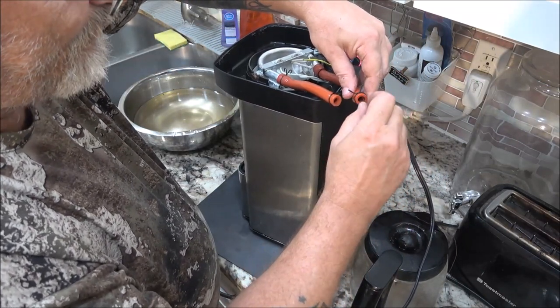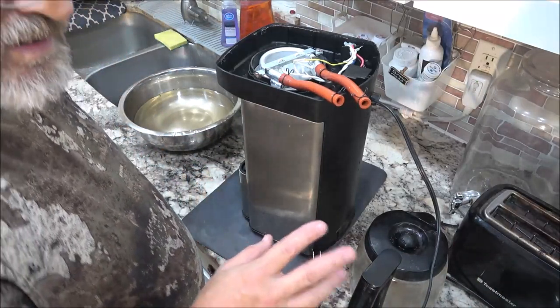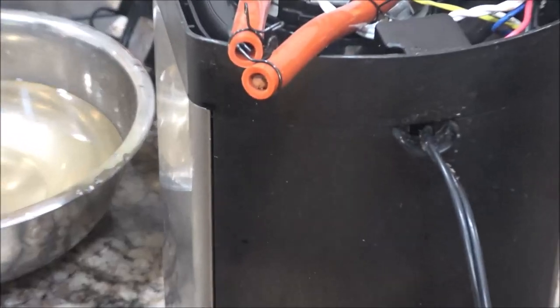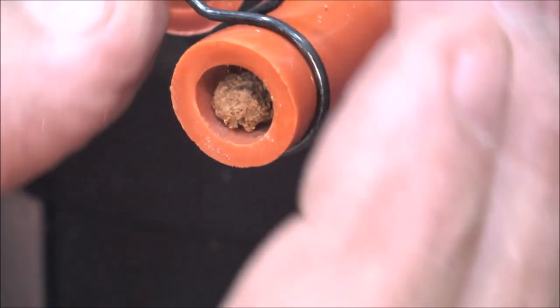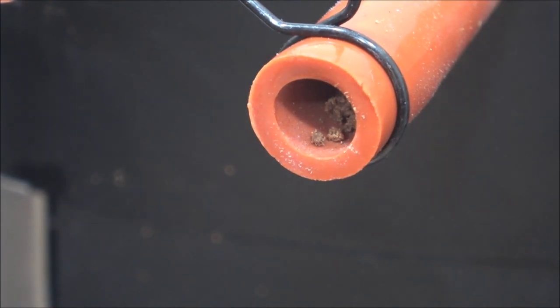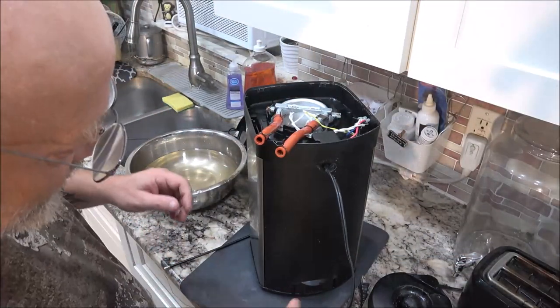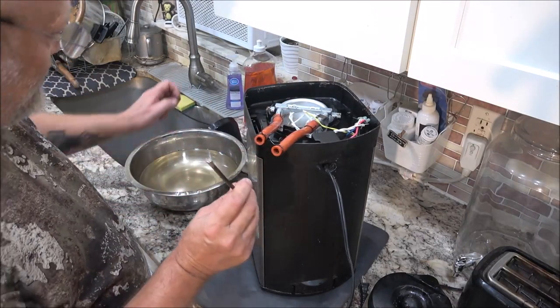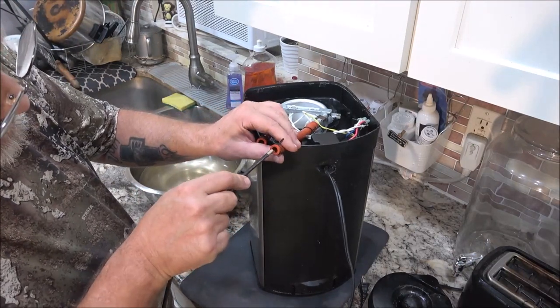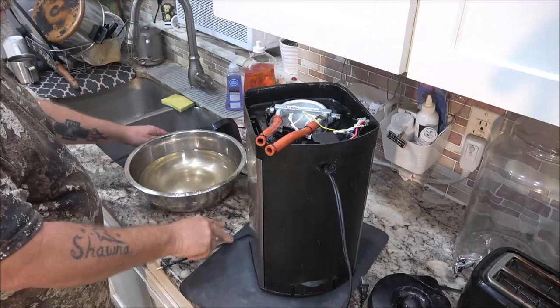I'm going to get a different piece of wire and get it shoved up through there. I'm going to keep clearing that out — I think that vinegar really really helped. I also used this old brake cable off of a bicycle. I'm going to keep clearing it out.